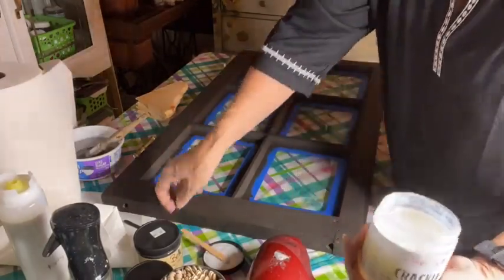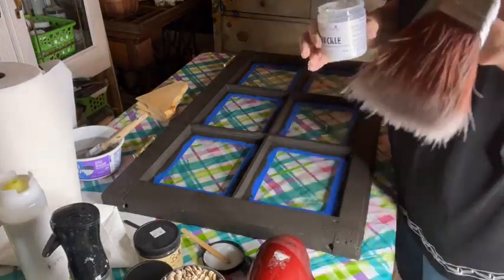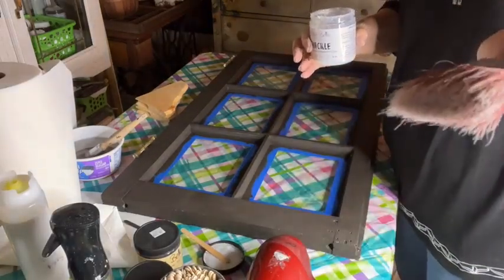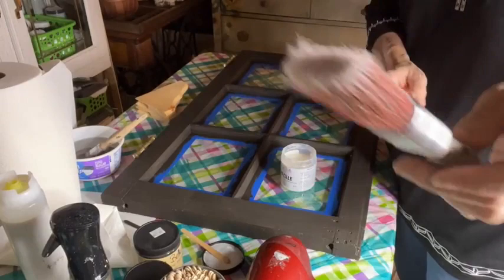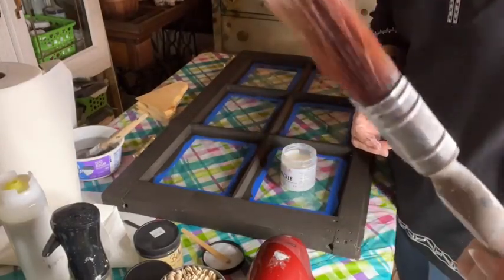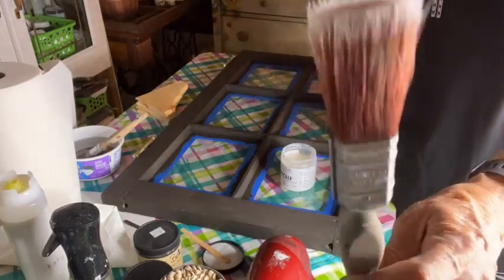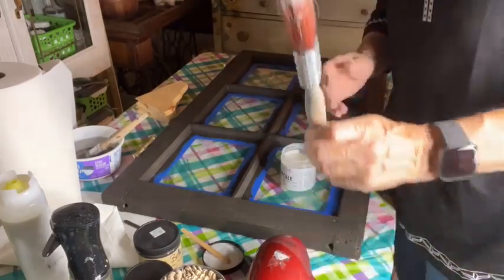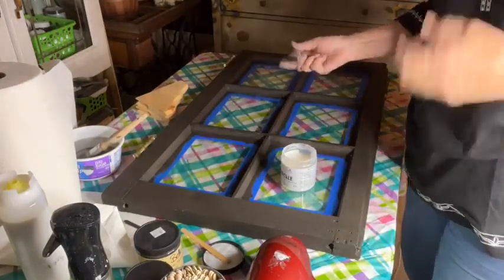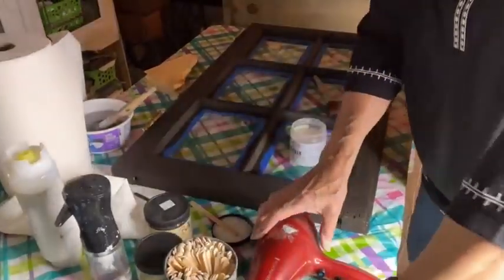I've stirred this up really well and I'm going to use the same brush I put the paint on with — this is a Dixie Belle flat small. I use these brushes all the time. This brush is at least four years old and you can see the bristles are still in really great condition. I paint every day, so I want to bring you down as close as I can with the camera.